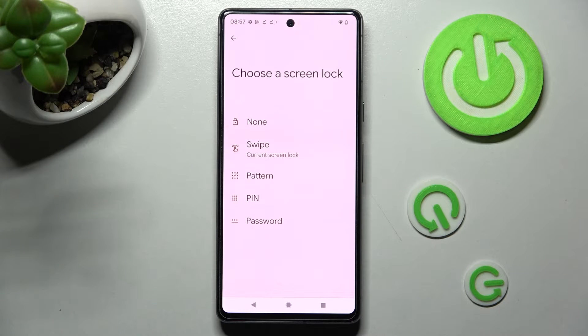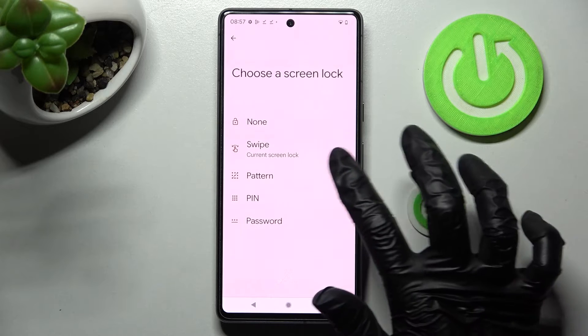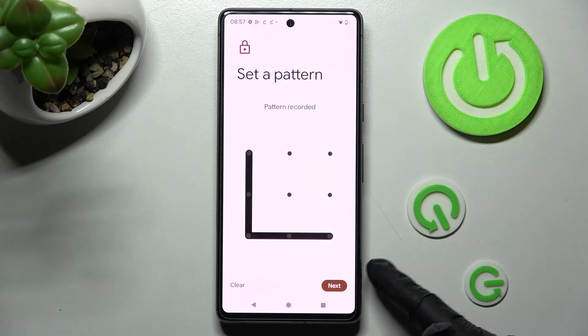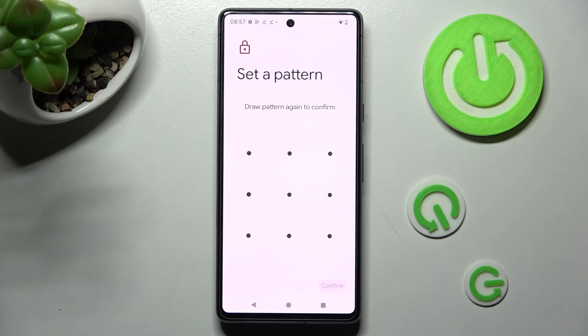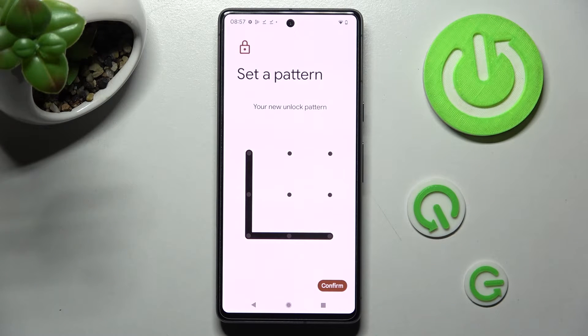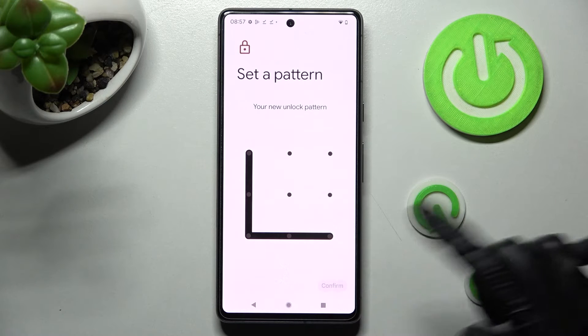Now tap on the best login method for you that you wish to set up. Then create your login method and choose Next at the bottom right corner. Now you need to repeat it in order to confirm it and choose Continue at the bottom right corner as well.